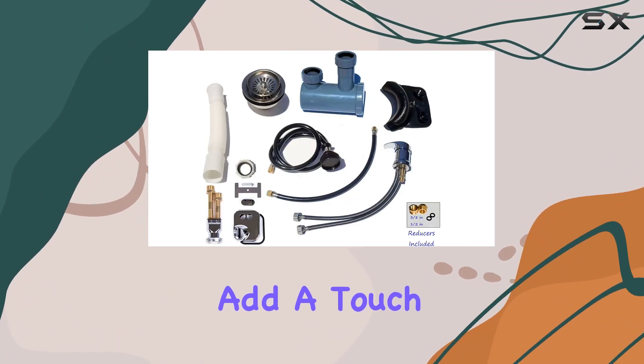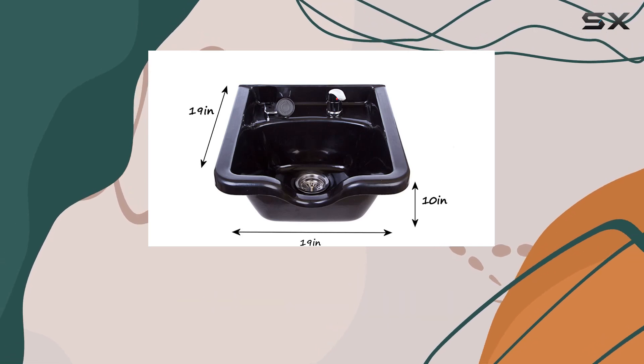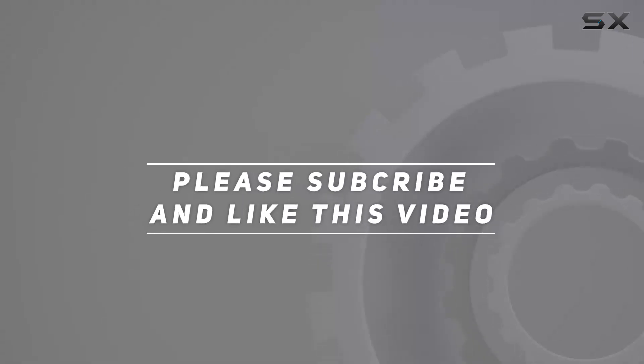So why wait? Add a touch of elegance to your salon today with this fantastic shampoo bowl. Check out the video description for updated pricing, and thank you for watching.